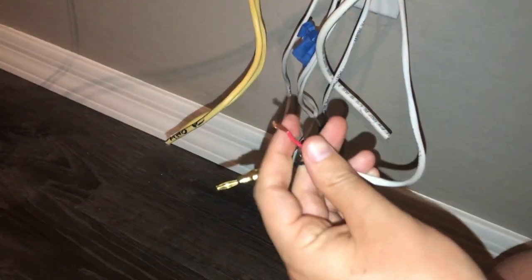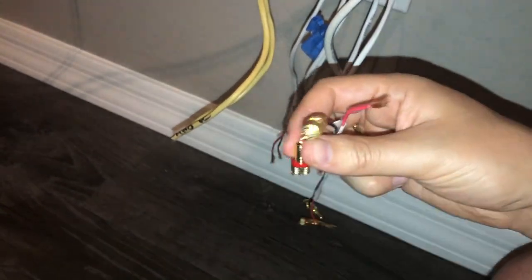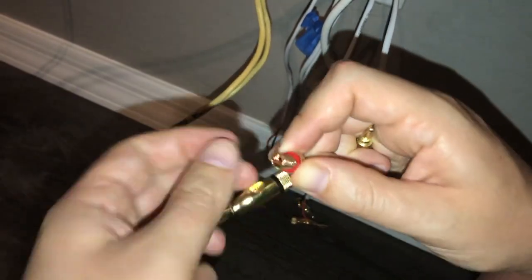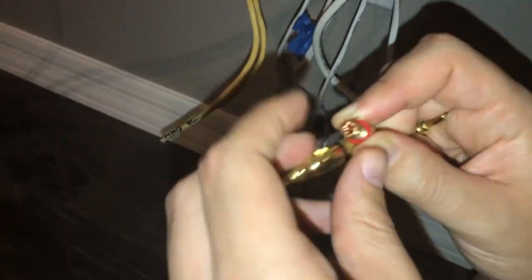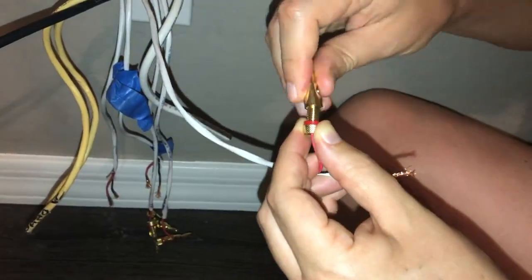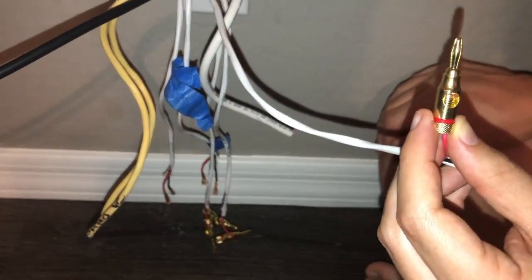We'll just go ahead and do the exact same thing with the other side with the red wire. Go ahead and feed it through and just fan it over the top to get a nice connection there. Spread that out, try to get it evenly spread around — that looks pretty good. Go ahead and screw the top on. That's all you have to do — get it nice and screwed on there.